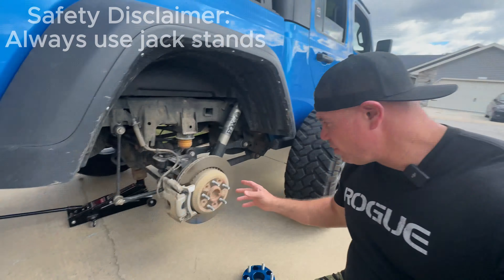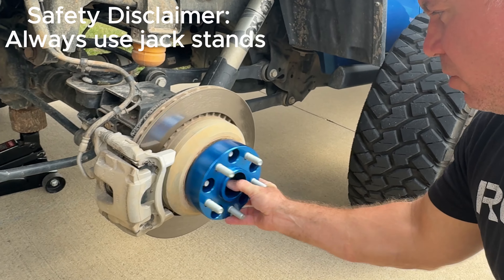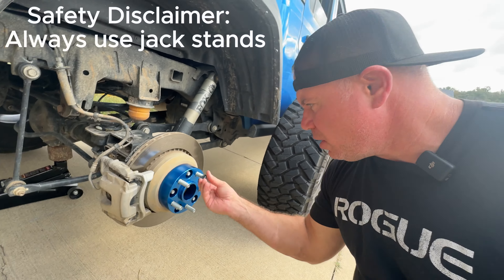Now that we've got the tire off, we're going to put the red Loctite on our existing studs, then slide the spacer on, put these bolts on, tighten them down, torque them down, and then we'll add the wheel back. We're going to do all four.